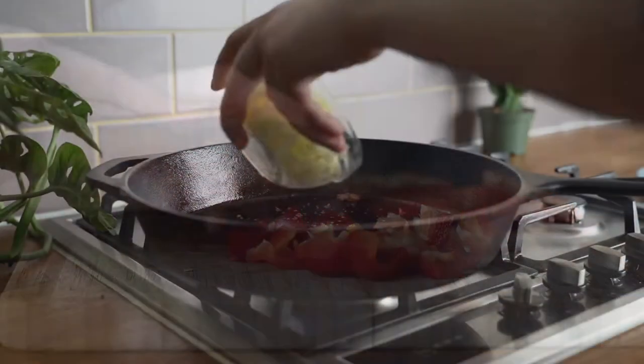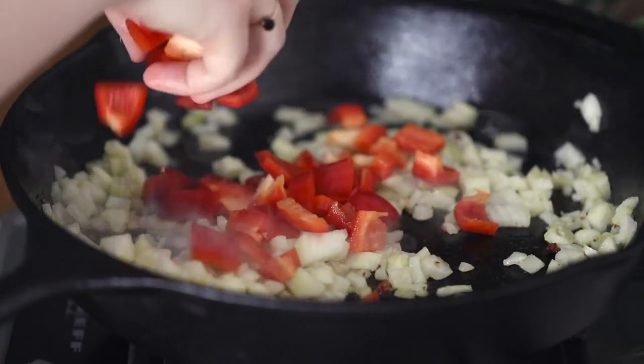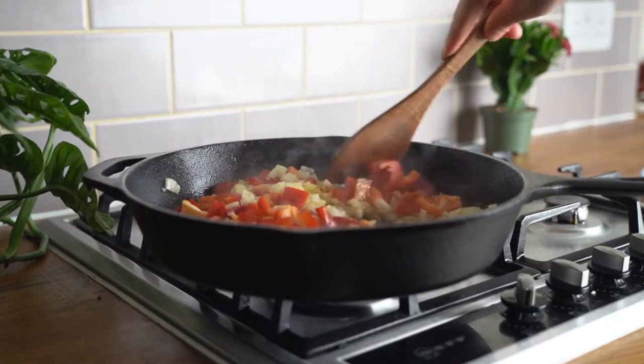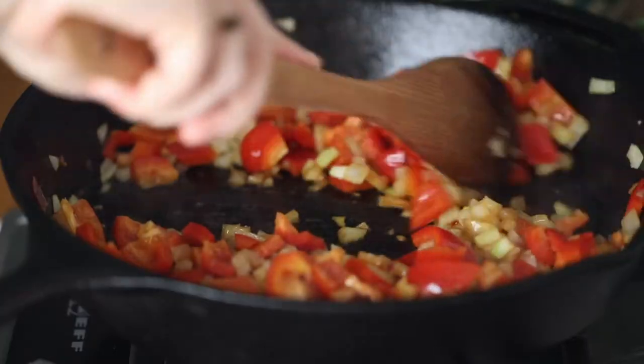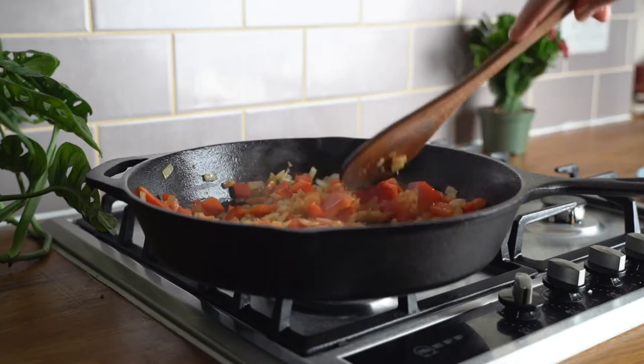So now we want to add in our onion and our red bell peppers, and we're going to sauté those for a couple minutes until they're soft. It took me around three to five minutes to do that.